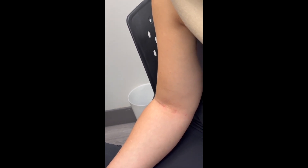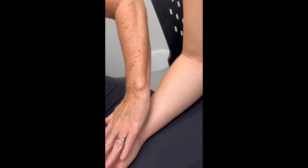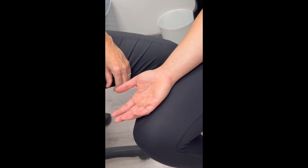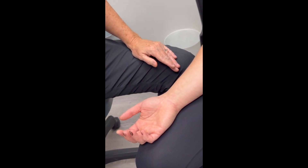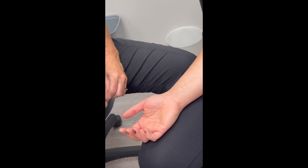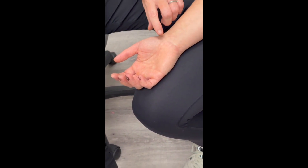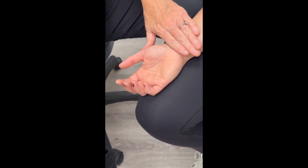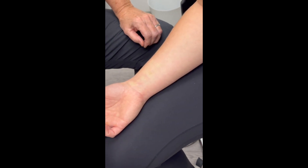Pericardium five is on the anterior surface of the forearm. I'm going to compare my fingers with my patient's fingers — we're the same size. Pericardium five is three cun from the distal wrist crease. So on my patient, here is the distal wrist crease, and I'm going to measure three cun up from there. That's the level I want to be at.